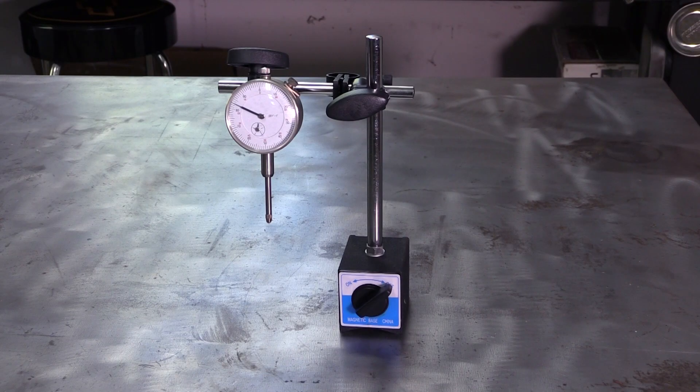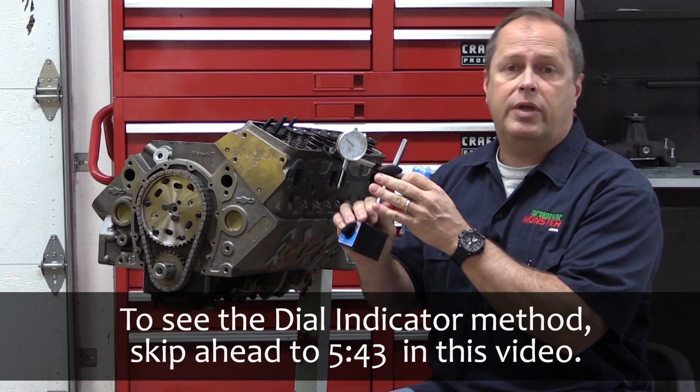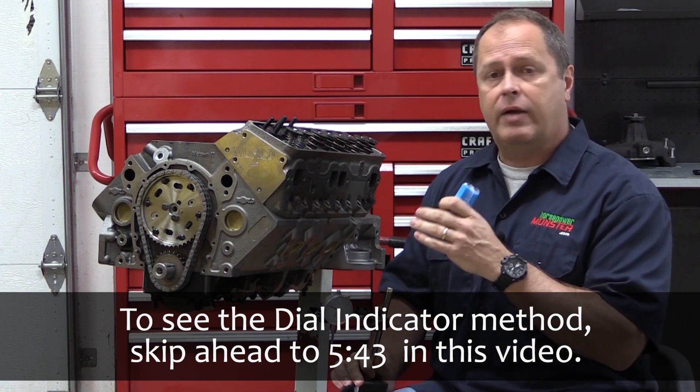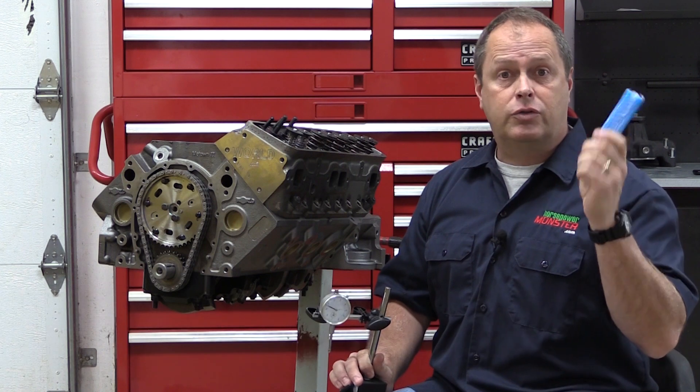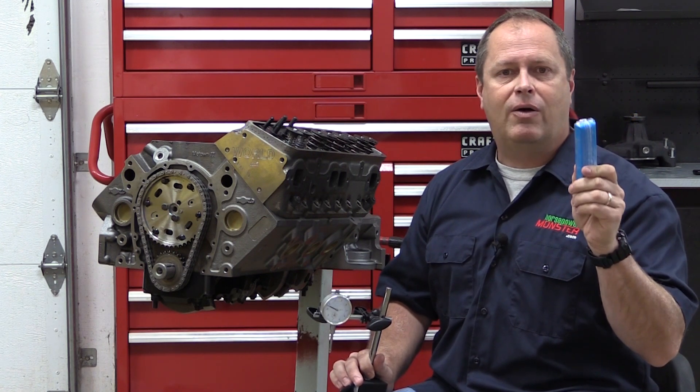The second method is with a dial indicator. This is going to be a lot more precise. Most professional engine builders will use this method because they'll know exactly where they're at. But if you don't have the money to go out and spend on this right now, don't worry about it. Go to your local toy store or your department store, get yourself some modeling clay, and don't let it hold you back.